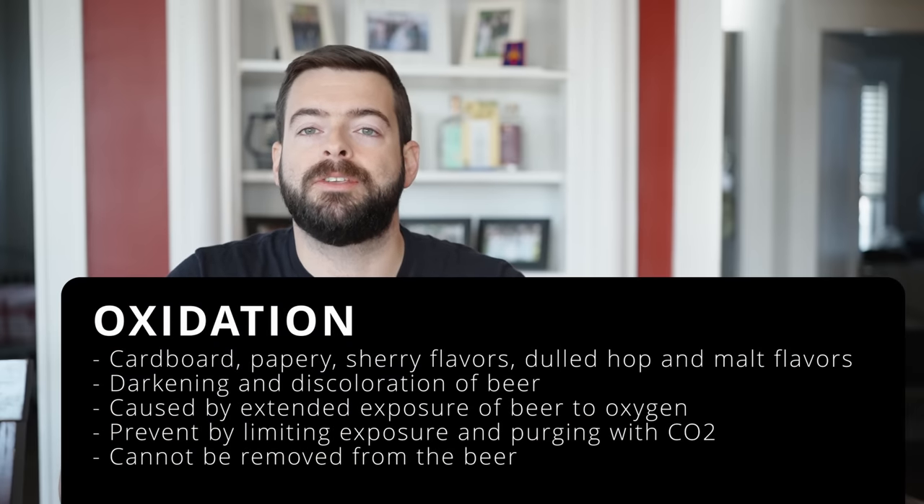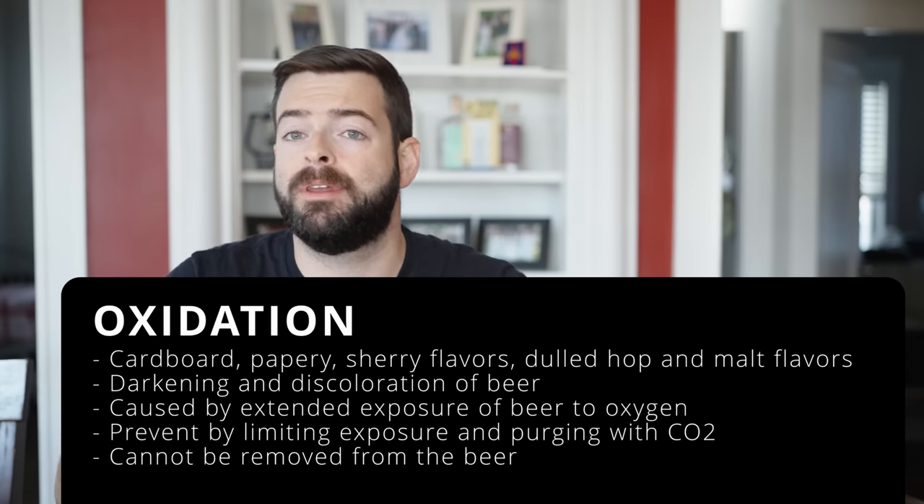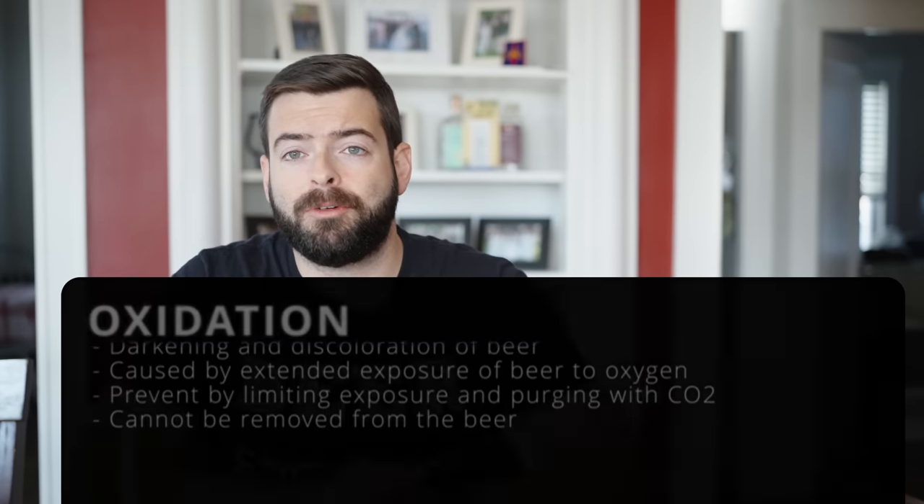Oxidation is the first one. It happens when your beer is exposed to open air after fermentation — during dry hopping, transferring containers, packaging, or leaving headspace in a keg or bottles not purged with CO2. It's easy to have happen but also very easy to prevent. The main thing is to avoid opening your fermenter, flush everything with CO2 if you can, and do close transfers where possible.